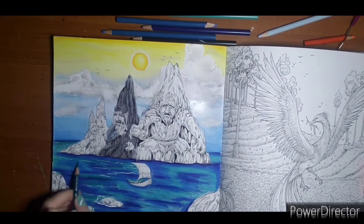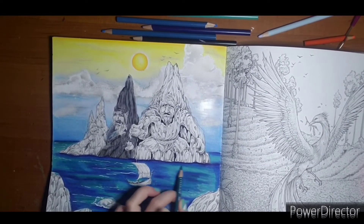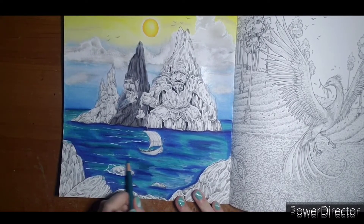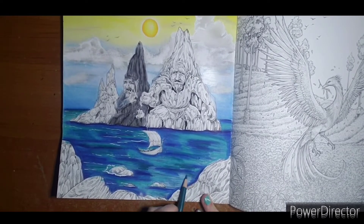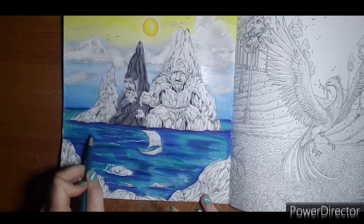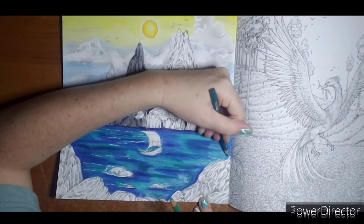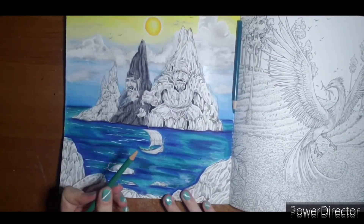I'm just adding a little bit of this green. One thing about water like this - it is best to do everything in one sitting instead of stopping, because you don't want your pressure to change or forget what colors you were using. We're just going to add a little of this color to give it a little more of a watery color. I think this is parrot green.